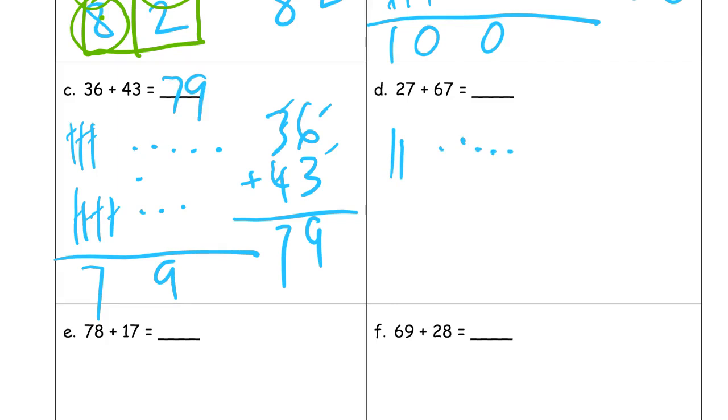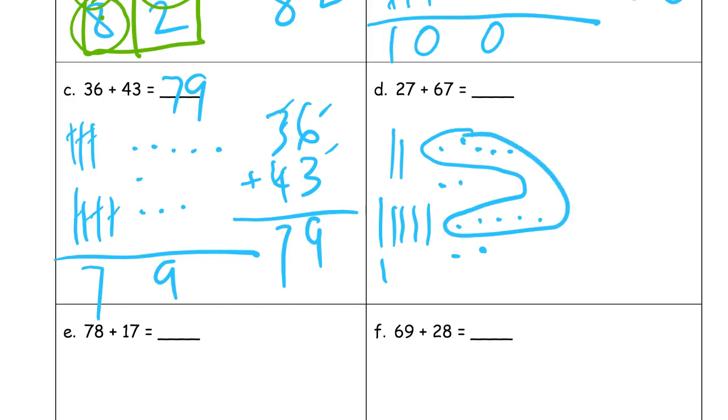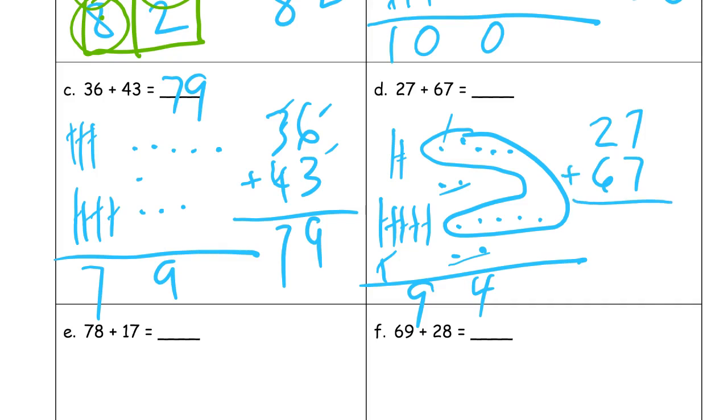Twenty-seven plus sixty-seven. Counting the ones — two fives making a ten. I can see I have these two and those two — that's four ones. And counting the tens: nine tens for ninety. So the answer is ninety-four. There are my four ones, the ten I made when I bundled those ones, and two plus six plus one adds up to nine tens.